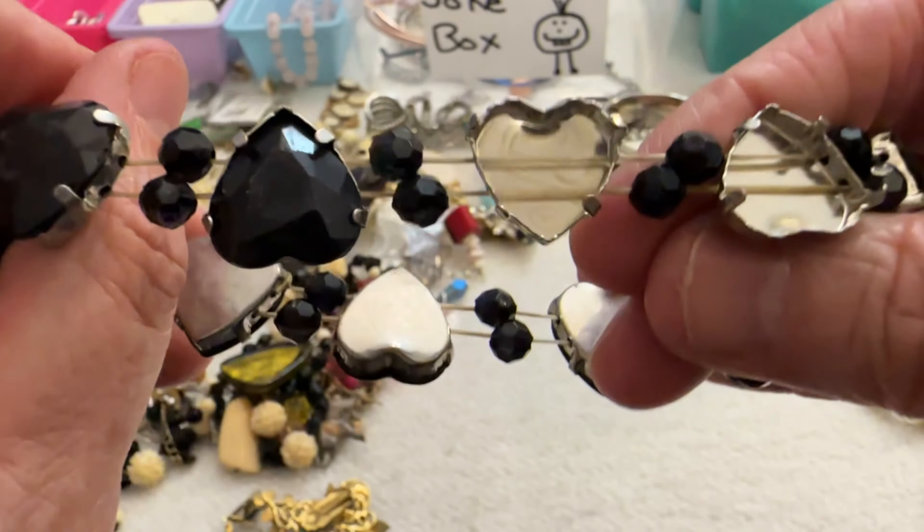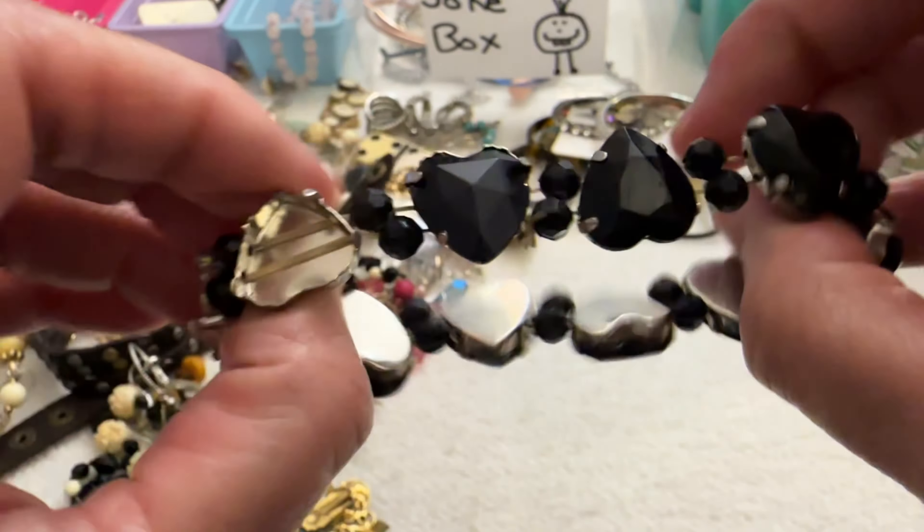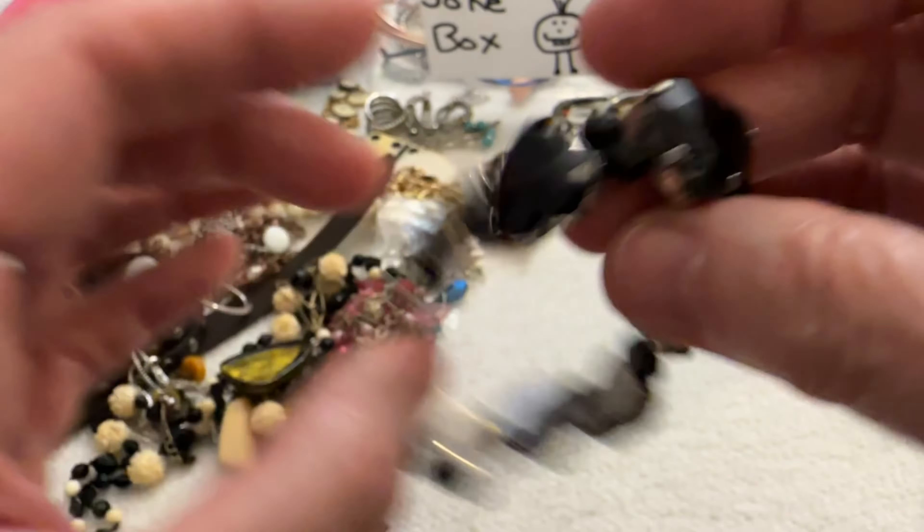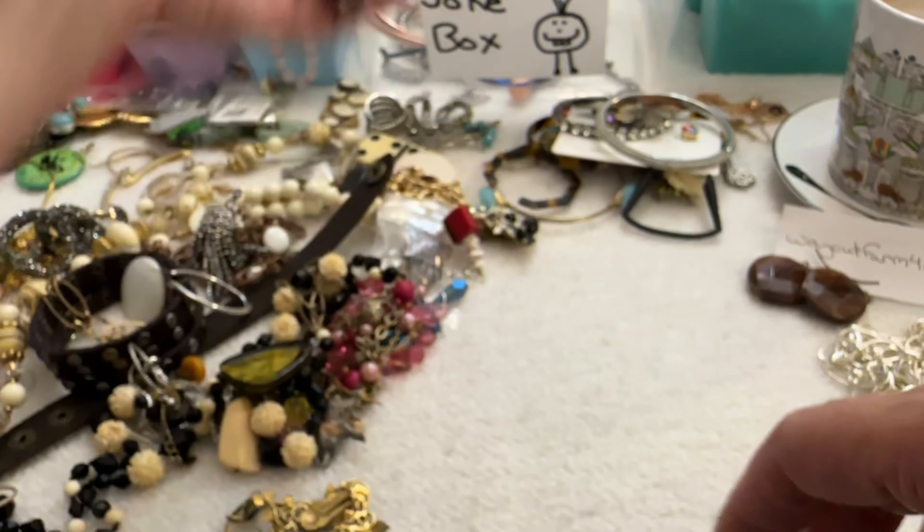Then I have this — oh it's missing some beads and it's not in good shape, so this is going in the box.